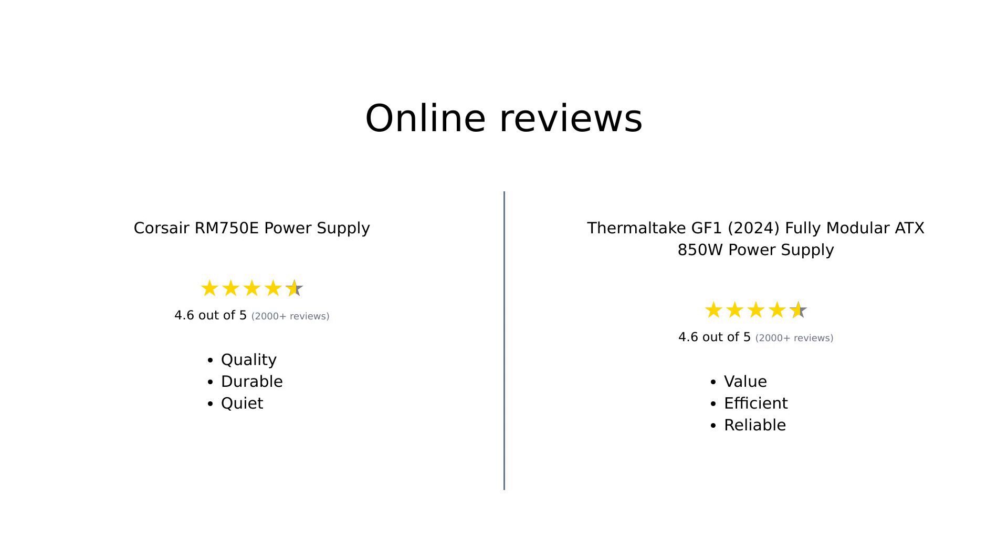Overall, the reviews for both power supplies highlight their strengths. The Corsair RM750E is praised for its quality, quiet operation, and modularity, making it a favorite for gamers and PC builders alike. On the other hand, the Thermaltake GF1 is recognized for its value, efficiency, and solid performance, appealing to those looking for a robust power supply at a reasonable price.